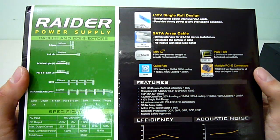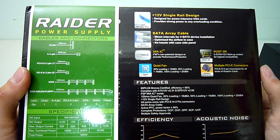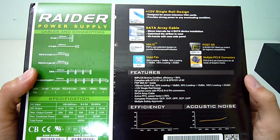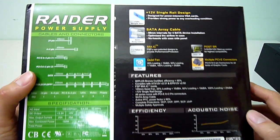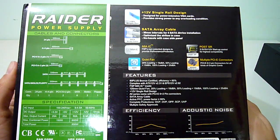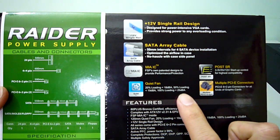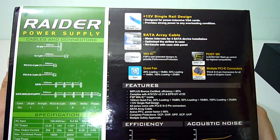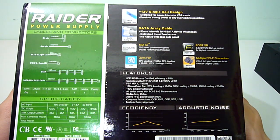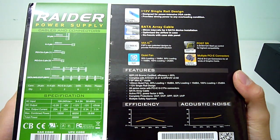Next is FSP's MIA IC, which stands for Multiple Intelligence Ability chipset. It has its own patent design for performance and protection — essentially FSP's way of saying the PSU has over-temperature, current, and voltage protection. It also provides information about the inbuilt quiet fan control: at 20% load less than 18 decibels, at 50% load less than 19 decibels, and at maximum load less than 25 decibels. This is fantastic as you won't hear the PSU fan ramping up to jet turbine levels while gaming, and it's an indicator of high efficiency with low heat generation.